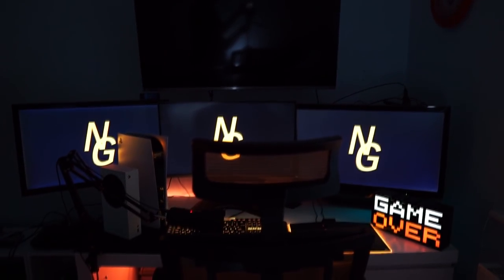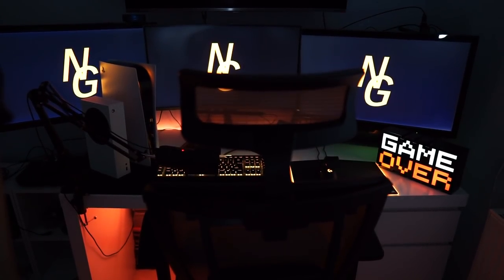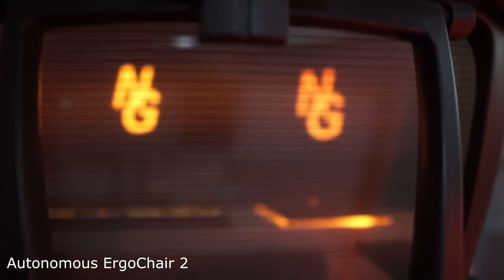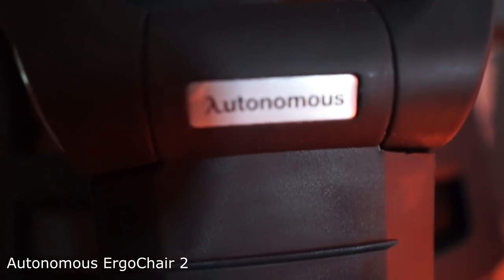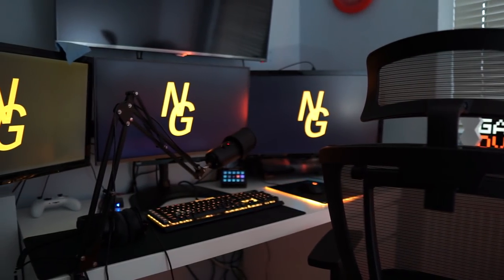Before we go into the actual desk setup, the most important thing of any setup — and probably the most overlooked — is the chair. This is the Ergo Chair 2 by Autonomous. If you're going to be sitting in a chair for 12 to 18 hours a day, 365 days a year, you need to make sure your chair is comfortable.